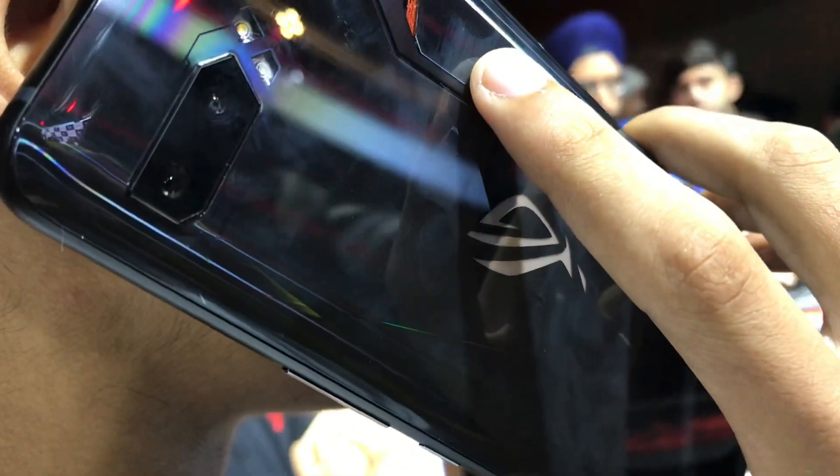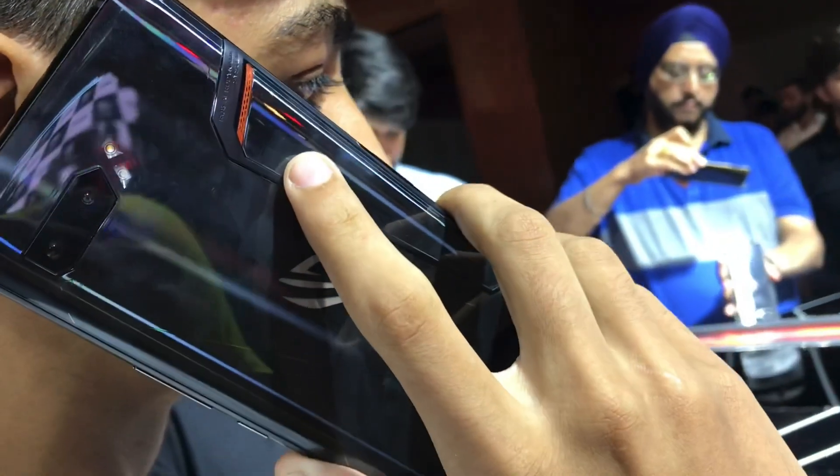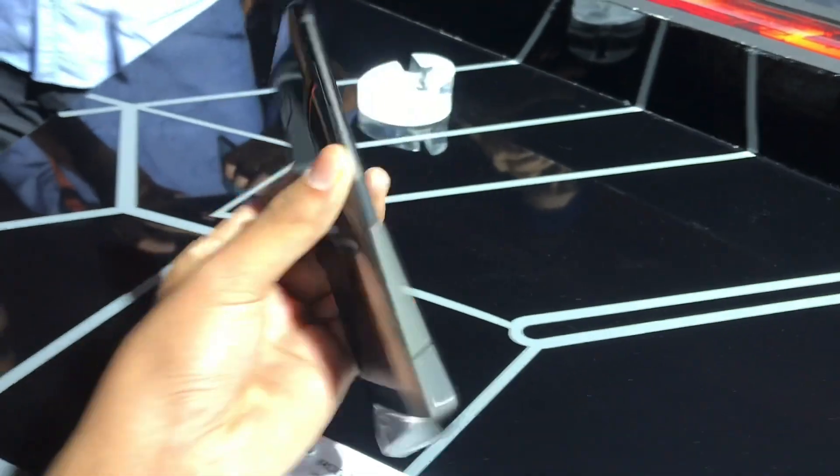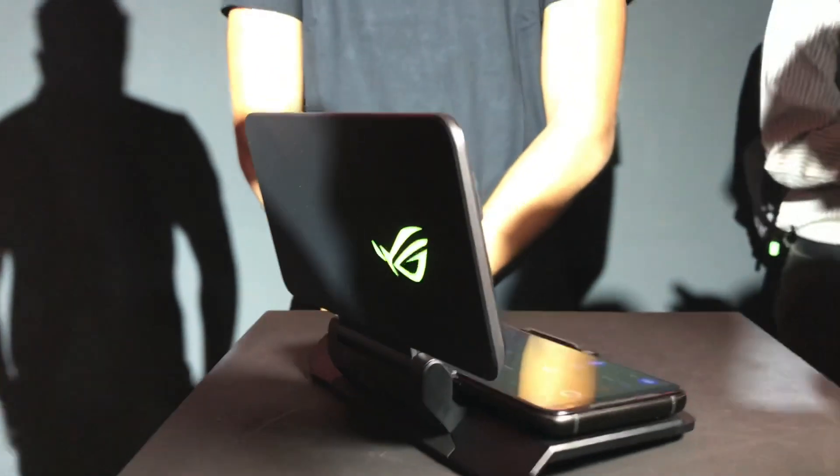This device is mainly made for gamers, and the gaming experience is really good. I played Asphalt 8 on this device and it was running so well — the frame rates and everything were so great. Let me show you the clip — here it is.